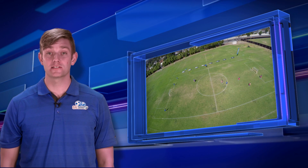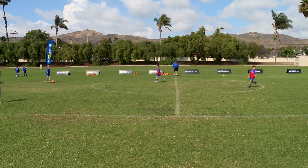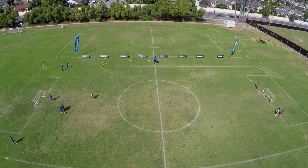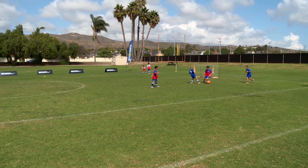When the coach kicks the ball into the field, the first person in each corner enters the field to play a two versus two game. Play continues until the ball goes out of bounds or a goal is scored. When this happens, all players rotate out and go back to their original corners. The next quartet of players is up and the coach will serve the next ball into play.